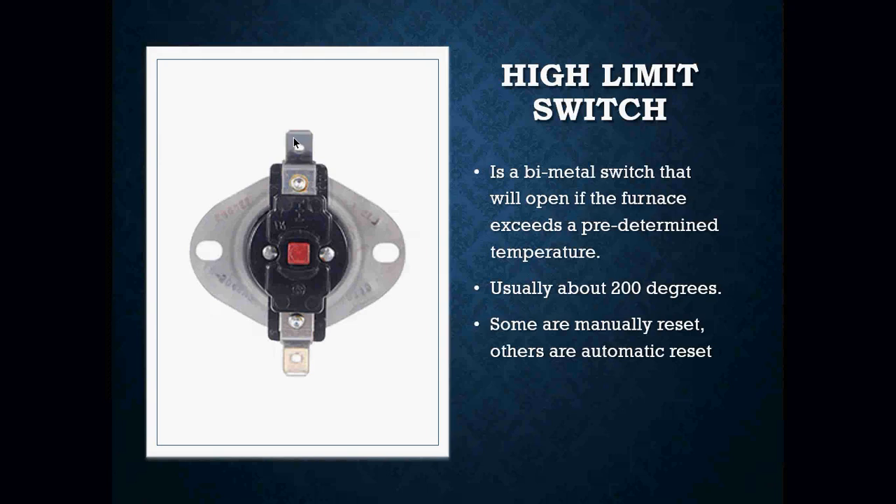It's a bimetal switch that will open if the furnace exceeds a predetermined temperature. Many of the high limit switches in a gas furnace are preset, which means we do not have the ability to adjust at what temperature that switch is going to open. We can usually find that temperature by looking at the stamp that is usually located on the switch itself. If you are ever in doubt or curious to know at what temperature the switch is going to open, you're going to have to look at that little sticker or stamp on that switch.